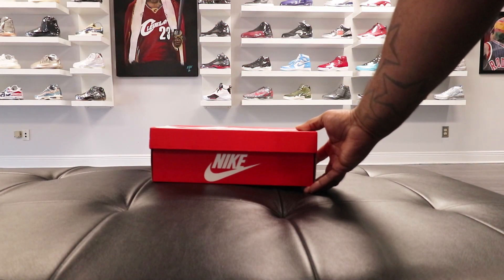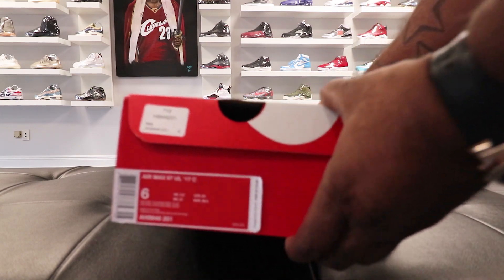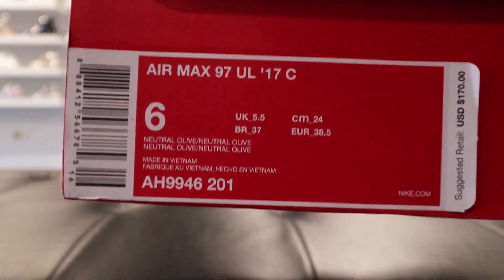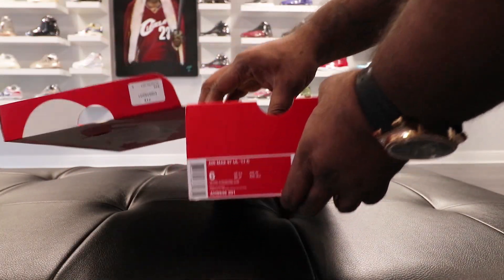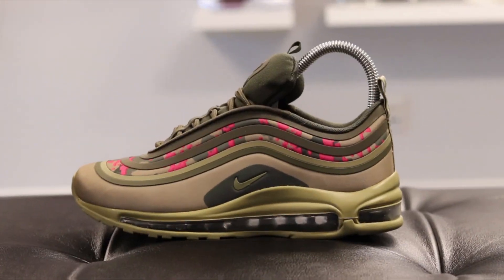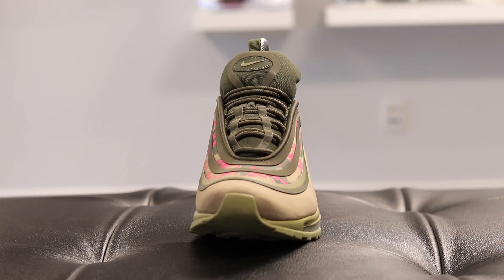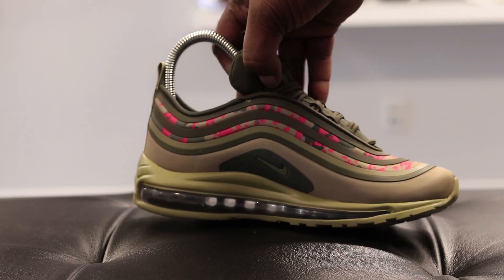Okay, we have the orange box — the Nike logo is all around the box, it's the old school Air Max box. On the tag we have Air Max 97 UL 17C — what all that stands for, I don't know. But here it is, the Air Max 97 UL 17C. Looking at these shoes, I automatically thought this is a female shoe, but from what I heard they released these in men's sizes too.